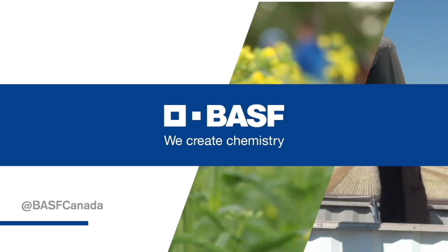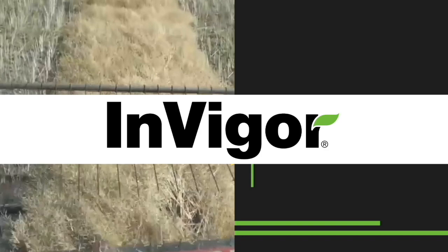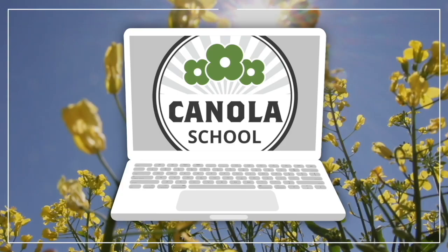The Canola School on realagriculture.com is brought to you by BSF Canada and Invigor Hybrid Canola. Welcome to Real Agriculture's Canola School series. I'm Cara Oosterhouse. I recently had the opportunity to catch up with Jack Payne of South Country Co-op to discuss the importance of uniform seeding when it comes to mitigating flea beetle pressure.